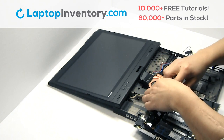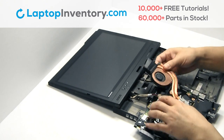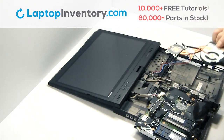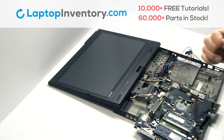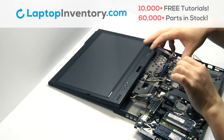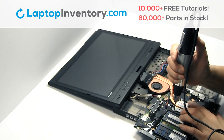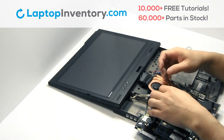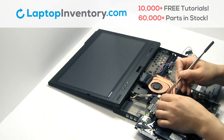Remove the cable. We will now install your new laptop fan. Place the screws back in. Plug the cable back in.